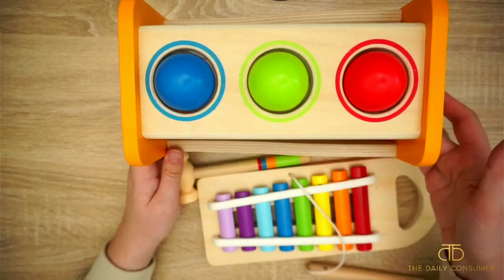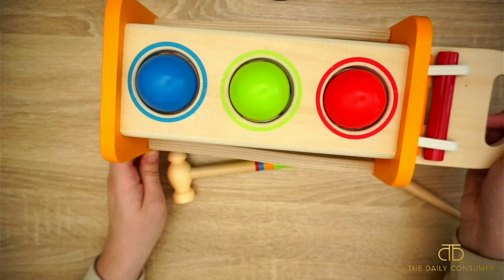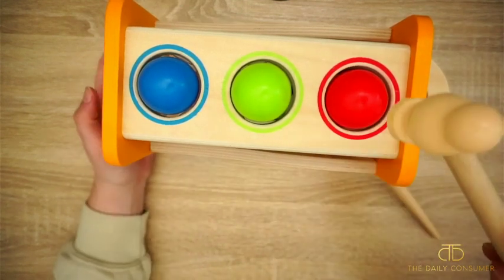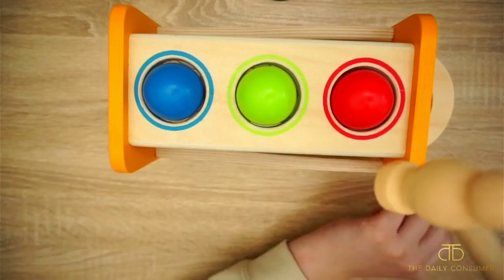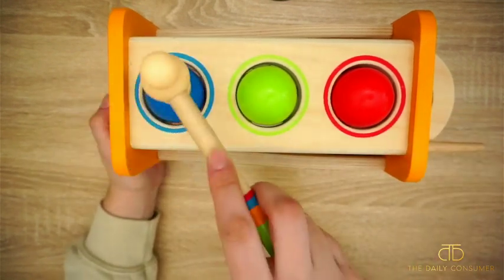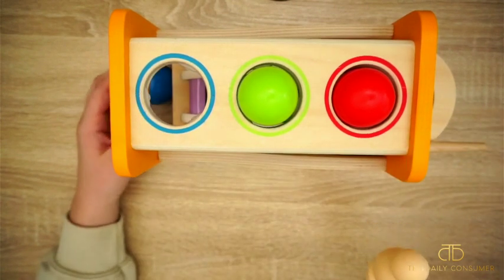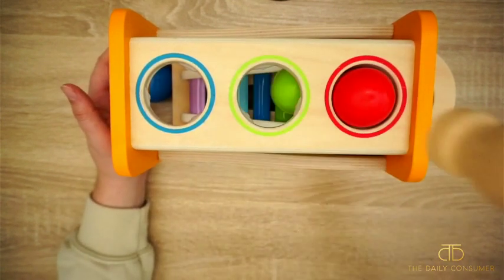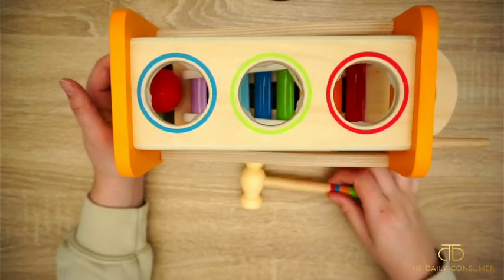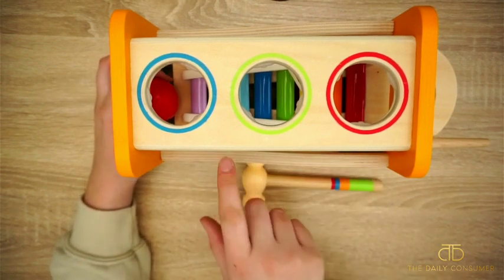Once you have the xylophone in here, I'll go ahead and put it back in. You use your pounding tool and you hit the ball, and then it kind of goes down the xylophone and makes a fun noise. I'm going to press the blue — it has less of an area to travel on that one. And then with the red, you're going to have more sound because there's a longer length to travel.